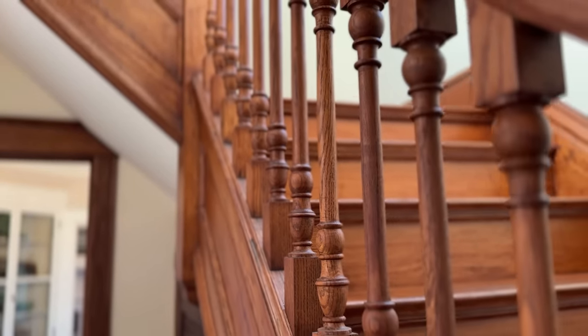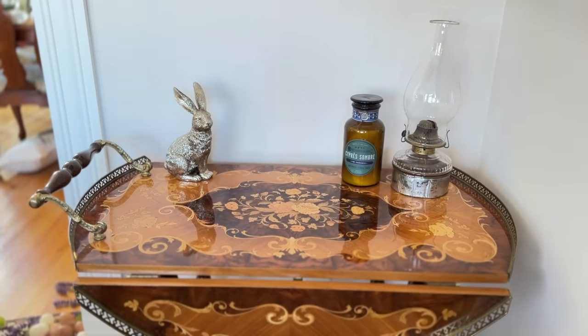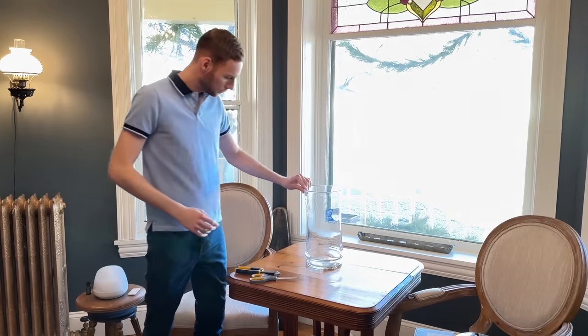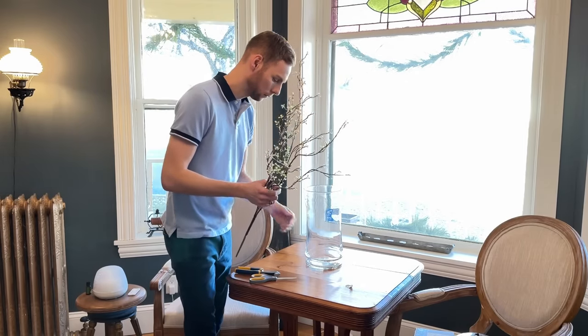Spring is such a bright and refreshing time of year. I've been slowly setting out a few decorations around the house, but in the fireplace room I'm going to start by decorating the parlor table. This arrangement will be simple and natural-looking, starting with these branch stems.